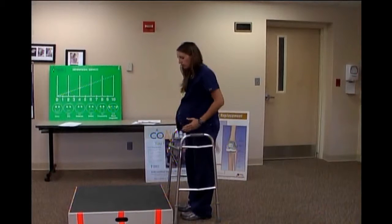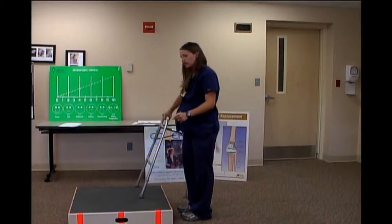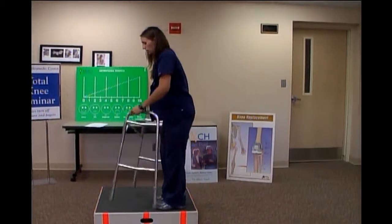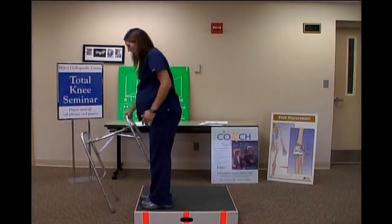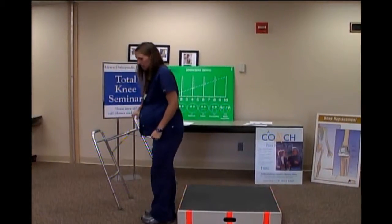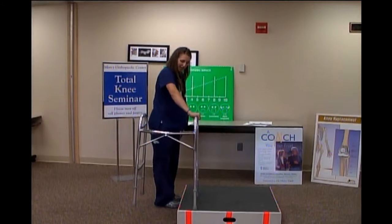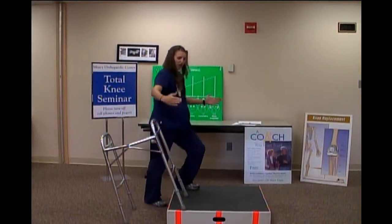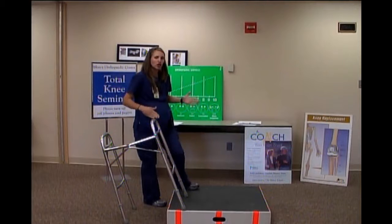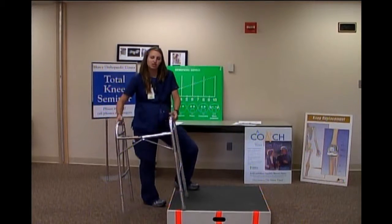If you have multiple consecutive steps, get nice and close to the step and to your railing, turn the walker sideways so it's where you are and where you're going. Hold on to the railing, hold on to the walker, go up with your good leg, then your bad leg, then move the walker to the next step. Going down the steps: turn the walker sideways, railing, walker, down with the bad leg, move the walker, down with the bad leg. If your steps are very narrow and the walker won't fit sideways, we'll use a cane on one side and make sure you have a railing on the other. If you're not sure, measure the width of your steps and we can check it when you're here.